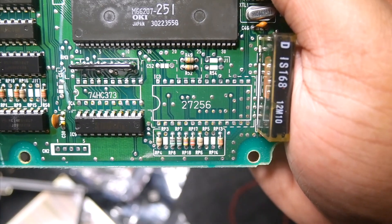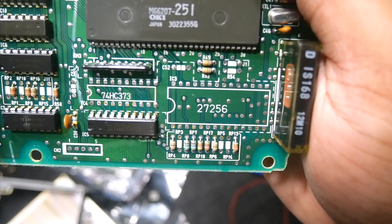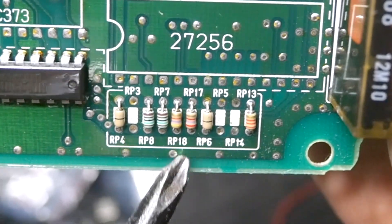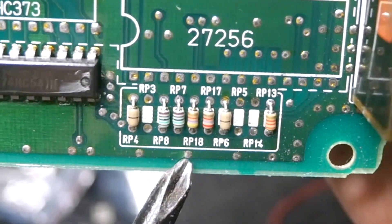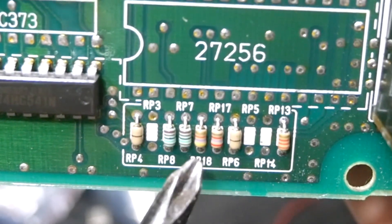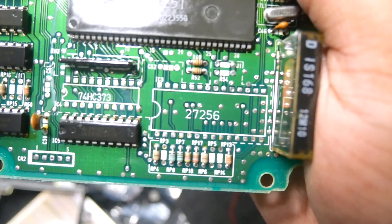If you have an automatic P28 ECU, what you want to do to convert it is take off R17 right there, and also take off R18 to the left of it. Then you want to jump R18 — just add a wire from here to here — and then nothing for R17. So that's what I'm gonna go ahead and do.